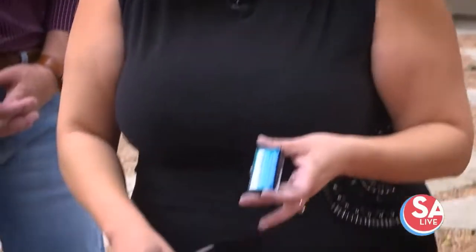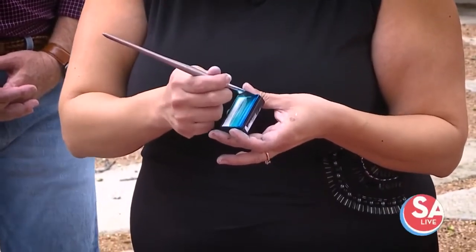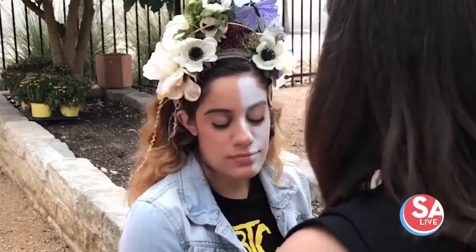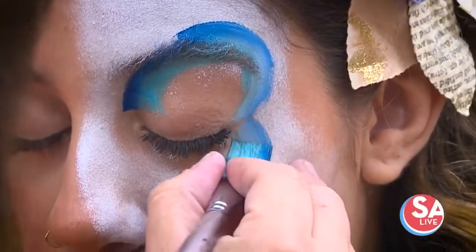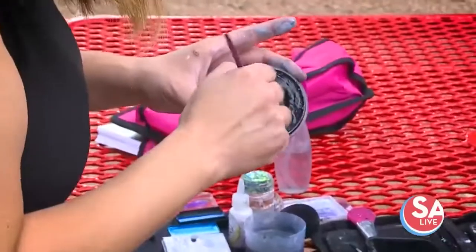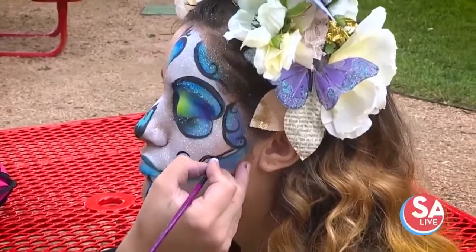Right now I'm using a one stroke. I'm just wetting my brush — I have an angled brush, and I'm going to go over her eye. If you want a true sugar skull, do almost a butterfly shape. I'm switching to a liner brush, which I'm going to use for the really intricate little details.